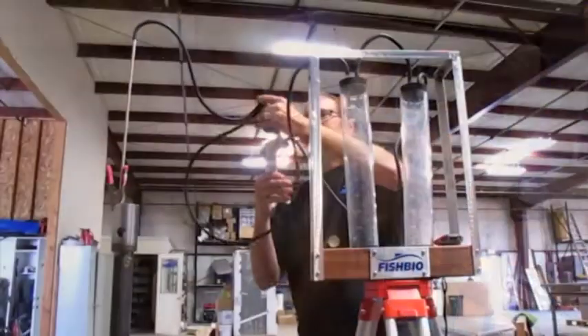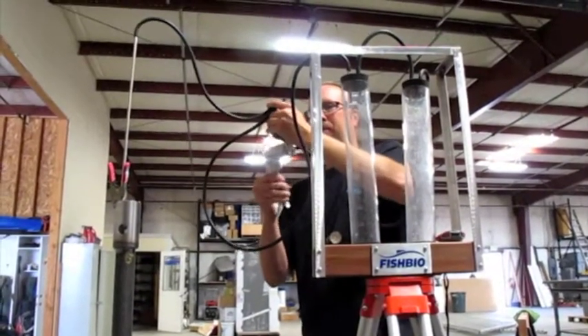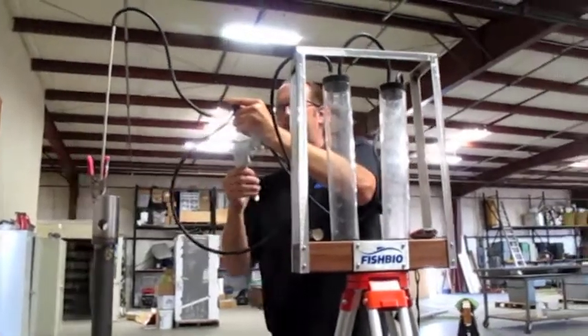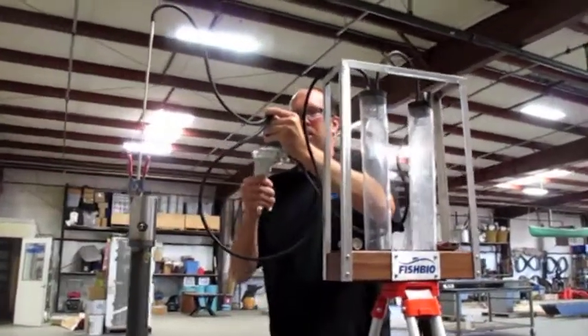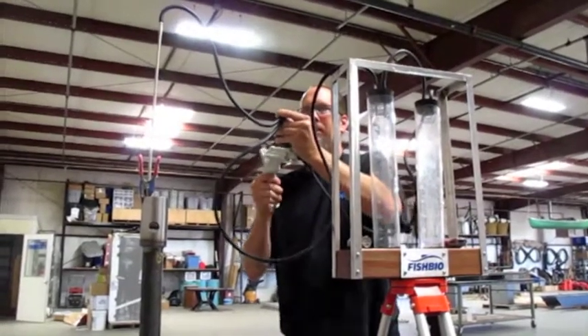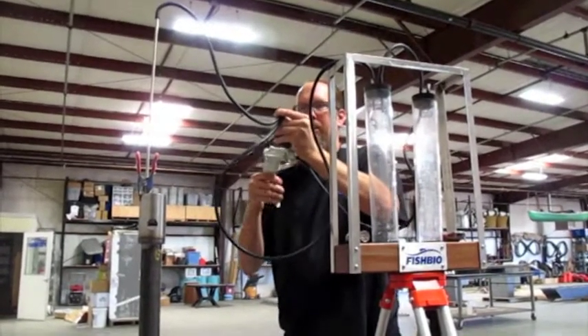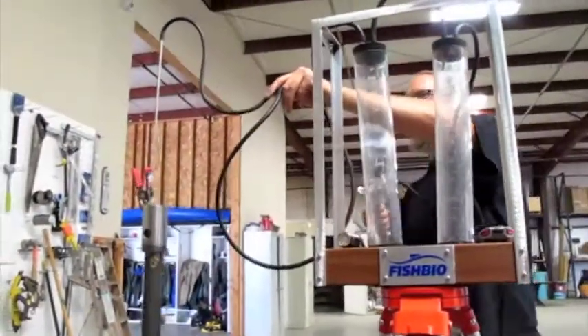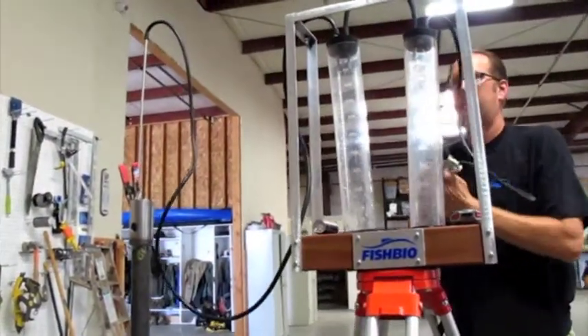We're building up about 20 pounds of vacuum here with the supply line pinched. Once we reach that desired PSI, release to draw the water. We just need to get it primed first here — we're going to un-pinch, and then once that gets settled we continue to hold pressure.